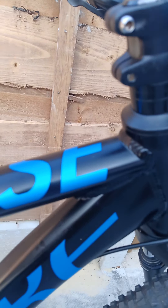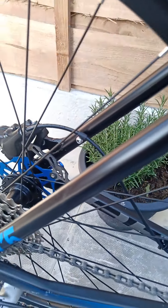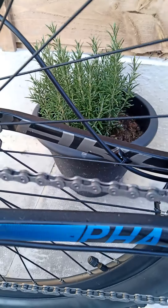If you look at the paintwork going all the way down the tube, it's pretty much unmarked — just an odd little spec. Same on the down tube, nothing. Same on the seat tube, same on the stays. There's a little tiny mark on that one just before the paint.